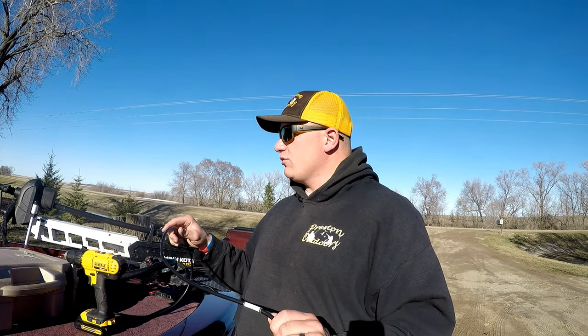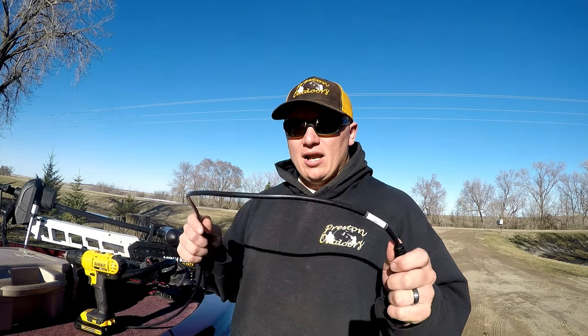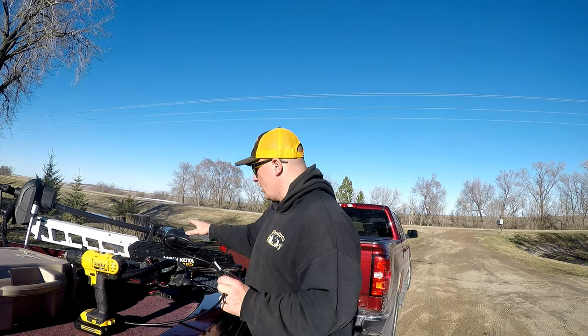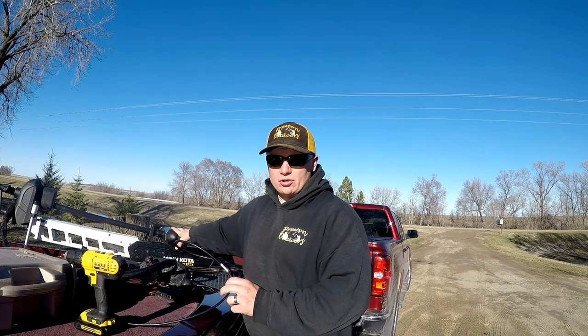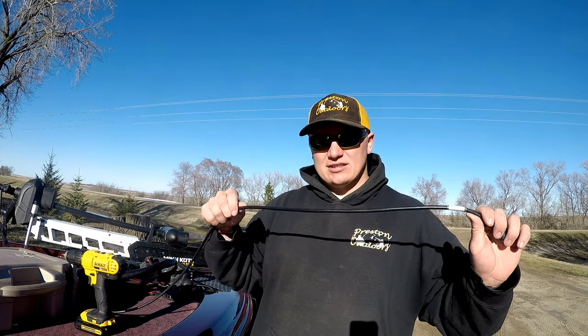For this video, if you know anything or have been following what Minn Kota has done with the Altrex this year — it has come with a DI or down imaging transducer already built into the head of the trolling motor, and then it comes with this long cable.